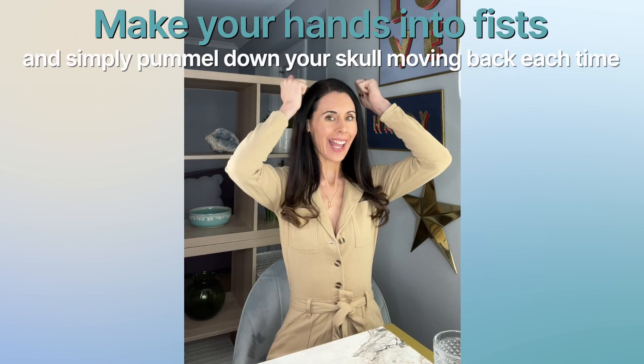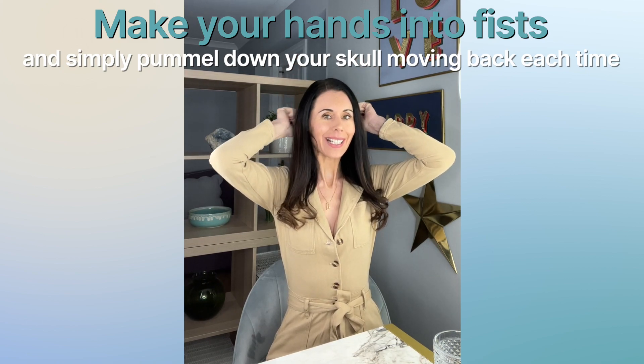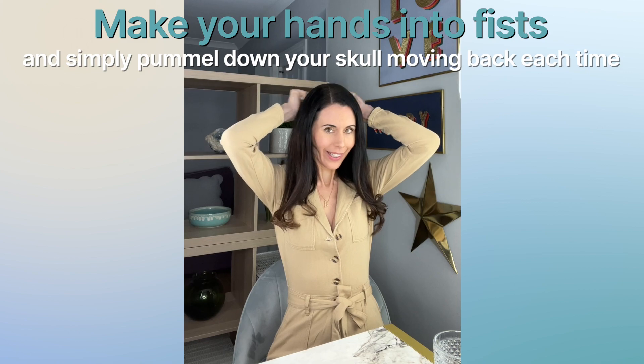So take your hands into fists and you're going to pummel down your skull, moving backwards a little bit each time, working all the way down the back and you can go right down the center as well.